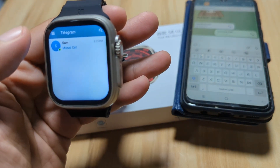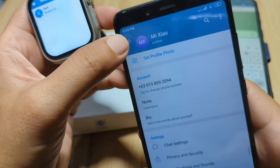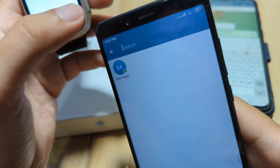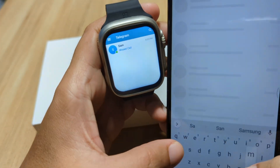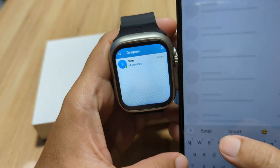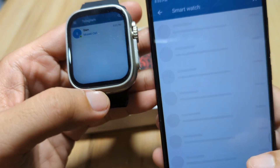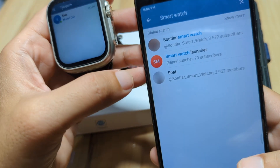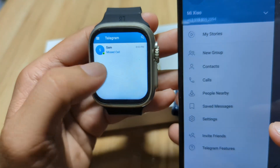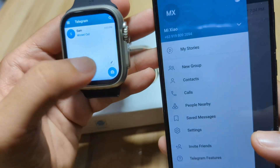Let's see if we can search — let's use the other Telegram app and search for 'smartwatch.' So let's see — okay, we can't find it here. But anyway, as you can see, it works. We have Sam here.